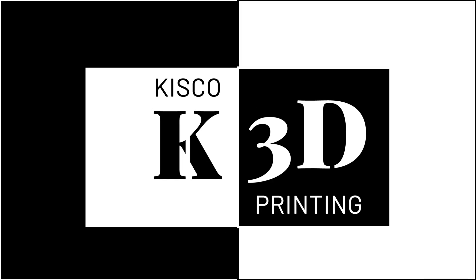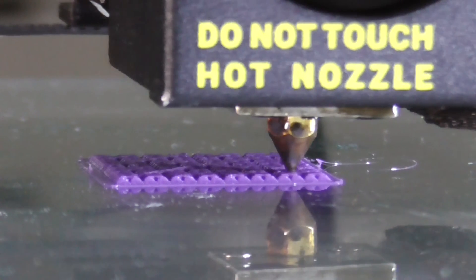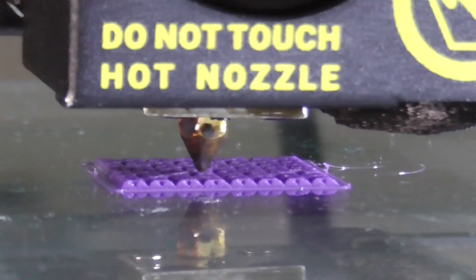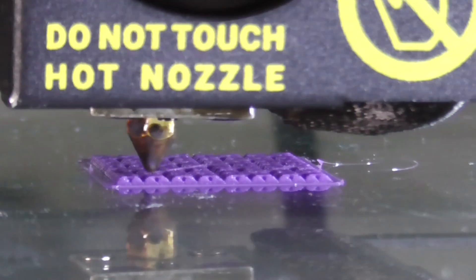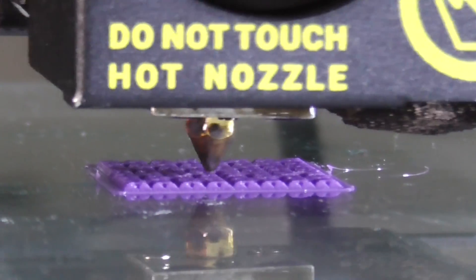Hello everyone, I'm Alex and welcome to K3D. At the beginning of this printing, I wasn't so sure that the final result will be this refined. I was expecting a lot of stringing or any other printing challenge.